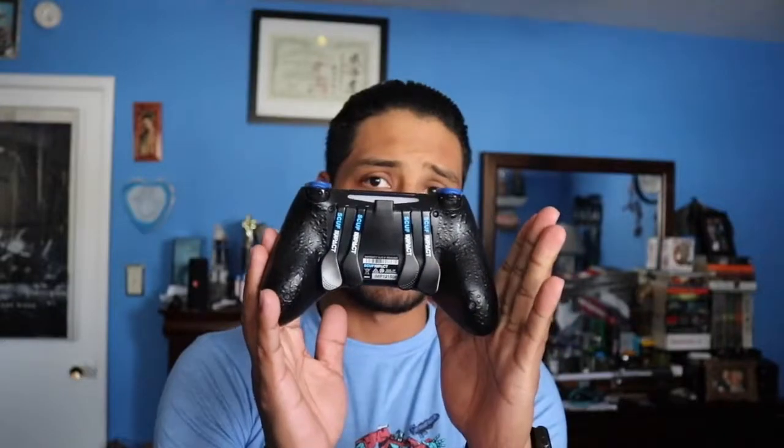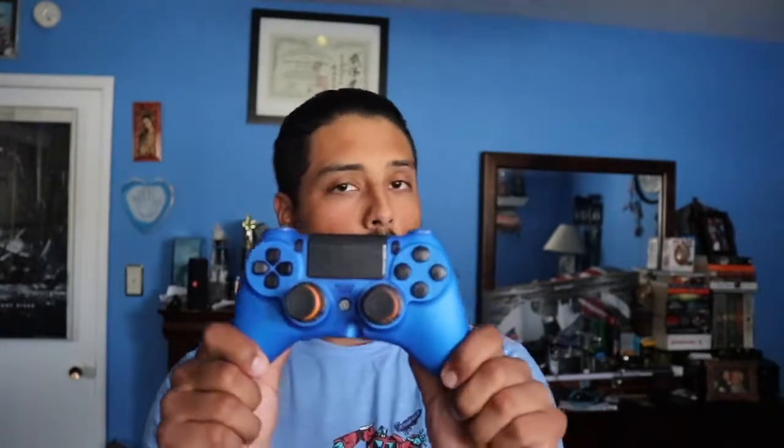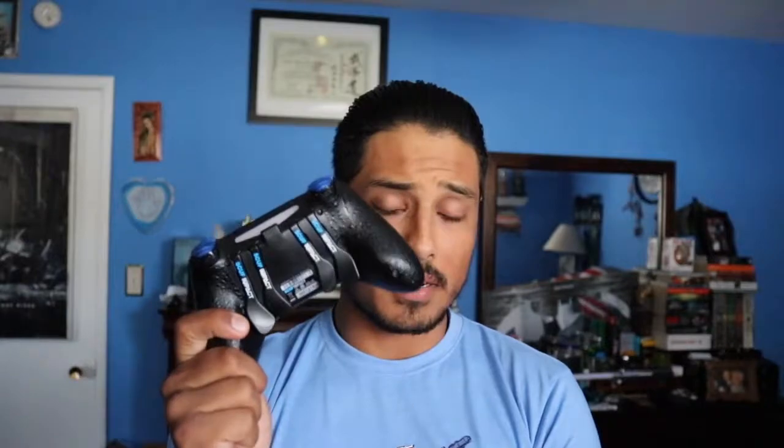How much do these controllers go for? This is the Scuf Impact for PS4 — same concept: paddles on the back, and you take shortcuts from using the buttons on the front. A regular PS4 controller goes for around $60, whereas a modified Scuf Gaming controller like the Scuf Impact normally goes from around $120 to even $200. So they're not cheap — they're pretty pricey, something to keep in mind.